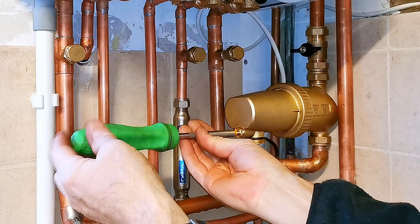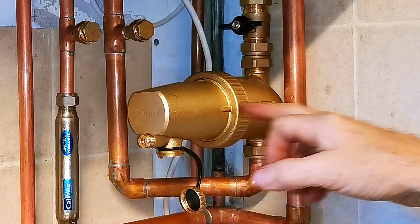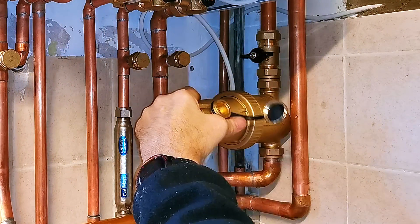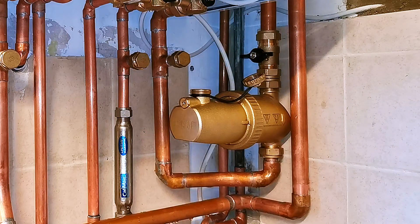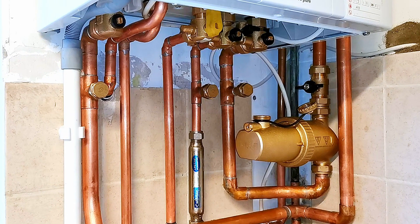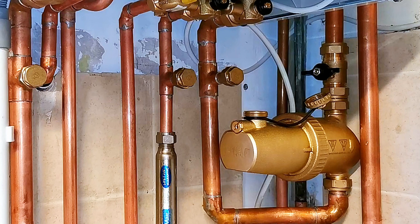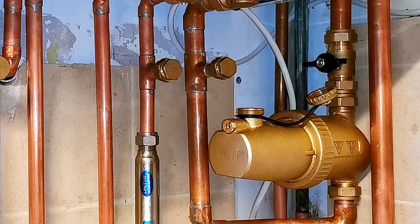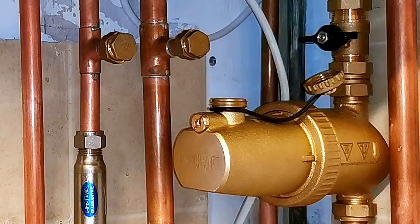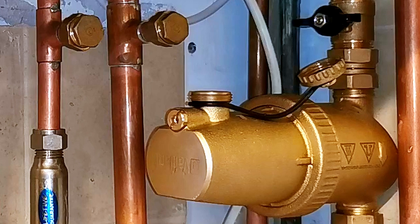I'm now going to close the drain valve on the end of the filter — don't do this up really tight, again just nip it up. Now the filter is completely full of air and we don't really want that air going up into the system. To get rid of all that air in the filter, I'm going to rotate the filter around so the drain point is now pointing up. If you want to add some inhibitor into your system, you could add it into the filter when it's in this position — according to the instructions it will hold half a litre of liquid. So you could pour your pot of inhibitor carefully into the top of the filter, and that would also take out all the air. Depending on the amount of inhibitor you may need to go through this process a couple of times, running the central heating in between to circulate the inhibitor into the system.